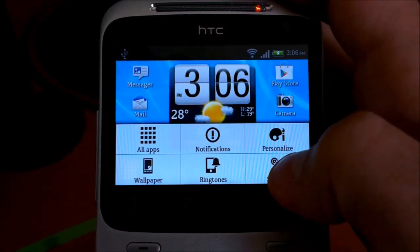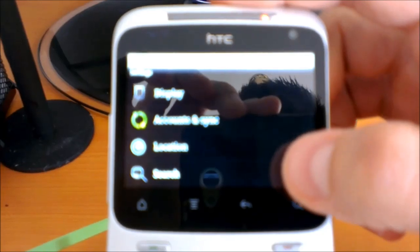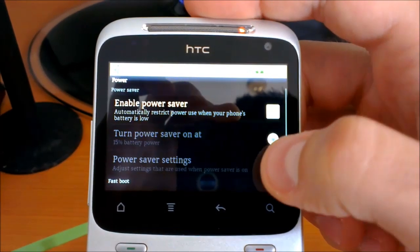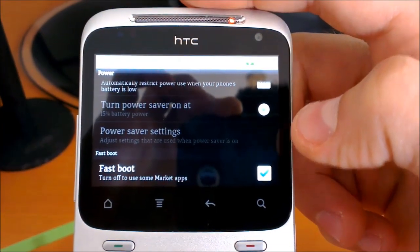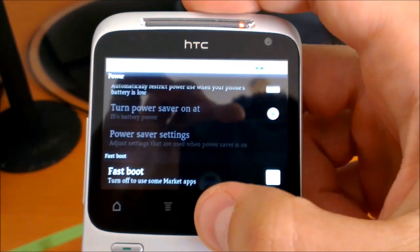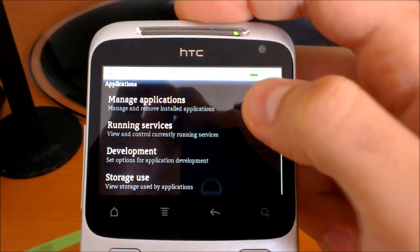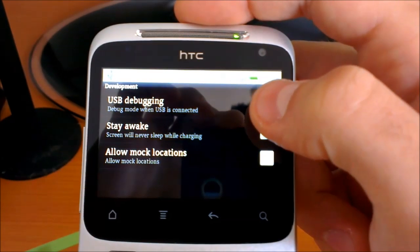Go to Settings, then go to Power and scroll down. You need to turn off the Fast Boot option — turn it off. Now go back, go to Applications, then go to Development, and turn on USB Debugging.